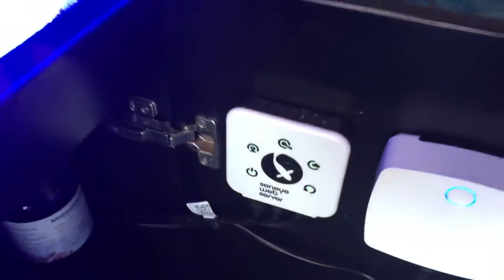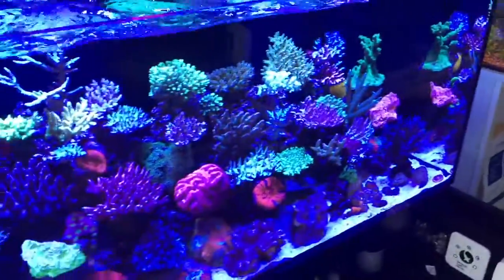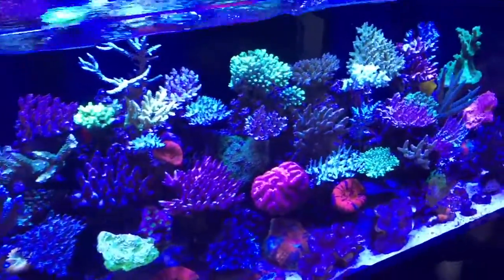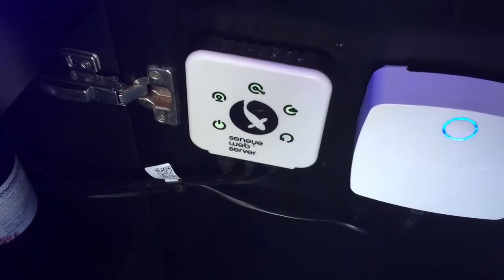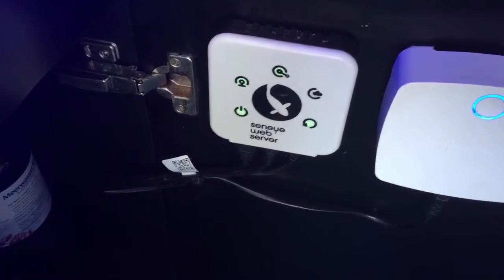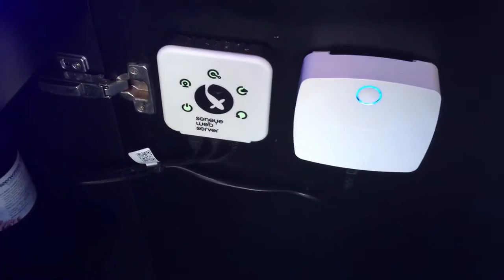These Seneye systems are pretty cool — they basically allow you to monitor the water quality of your aquarium remotely. But one bit of advice: if you are relying on these Seneye systems, there is a little sleeve thing that needs to be purchased every month to keep the unit valid.